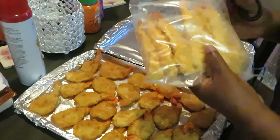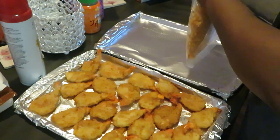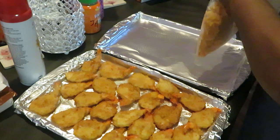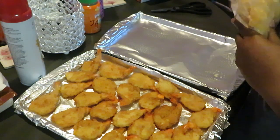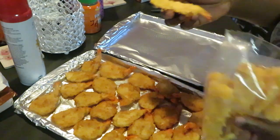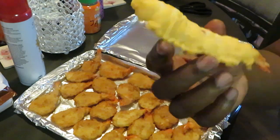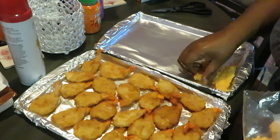I'll be dipping my shrimp right in that sauce. Let's get this cut open and get our tempura shrimp all lined up nice. The tempura shrimp — they're like a longer breaded shrimp. I love them.